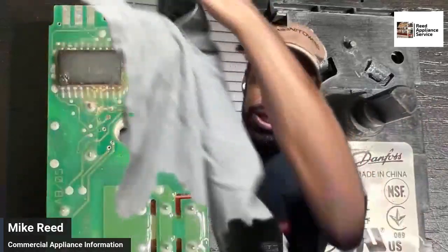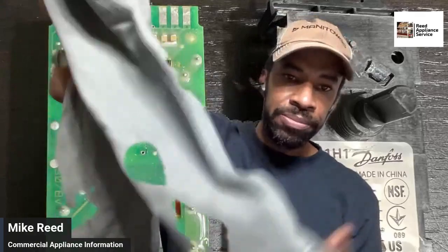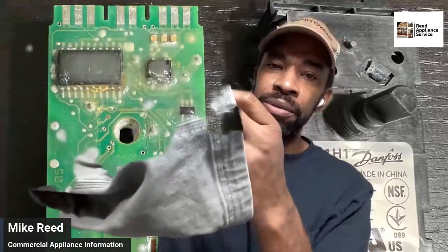They're really good pants. The only problem I have is that they fade, so you've got to Scotchgard them. The bottoms aren't frayed, not like Dickies.